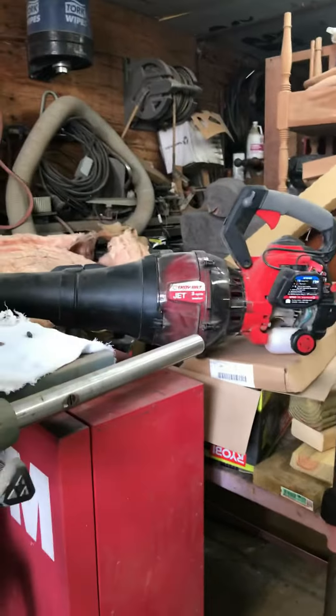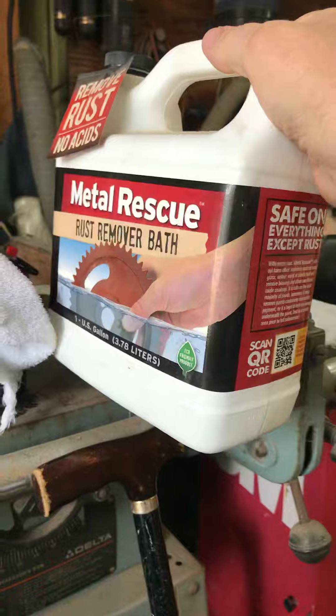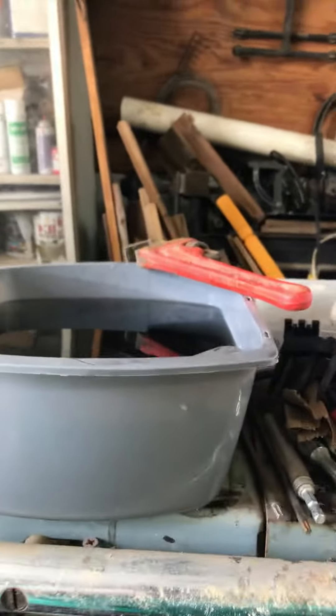But anyhow, I bought some of this Metal Rescue to remove rust. This is just a little short video and I'm starting it right now.